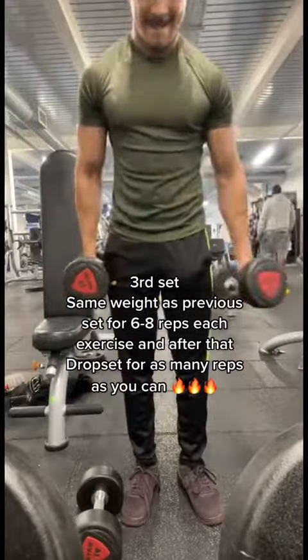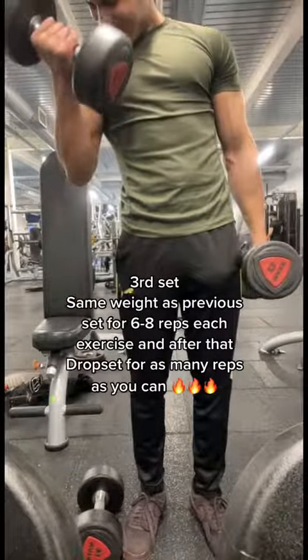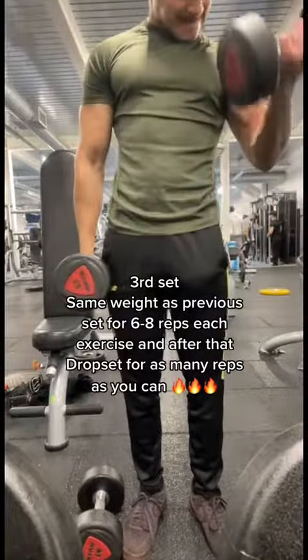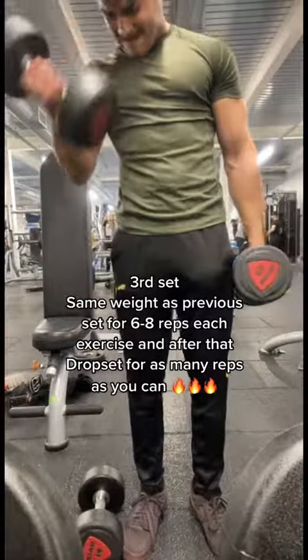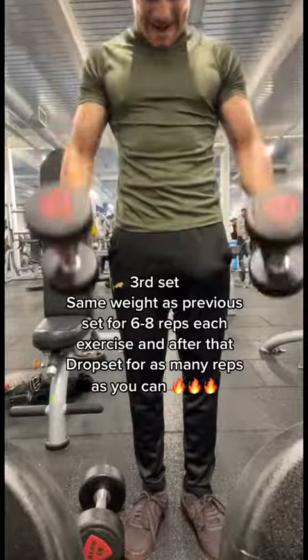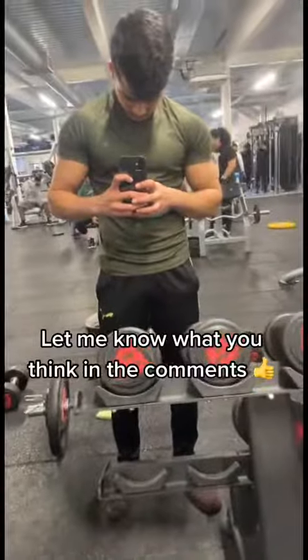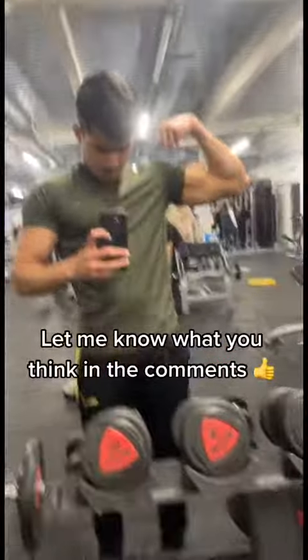After you've done that, drop straight back down to your starting weight from your first set. This time there's no rep range — you have to take it to absolute failure. Give it all you got, guys. Trust me, you'll see the change. It's challenging, but at the end it's worth it — and the pump, I'm telling you, it was insane.